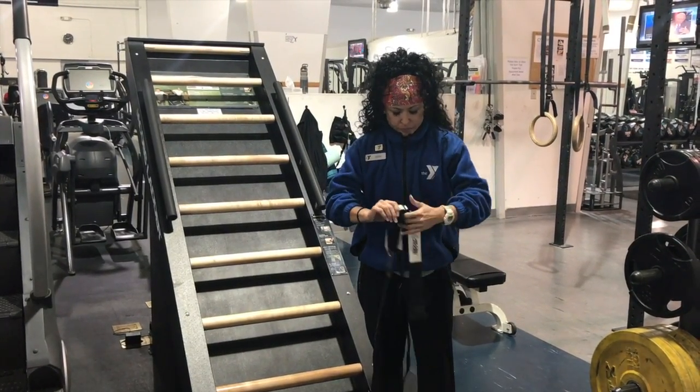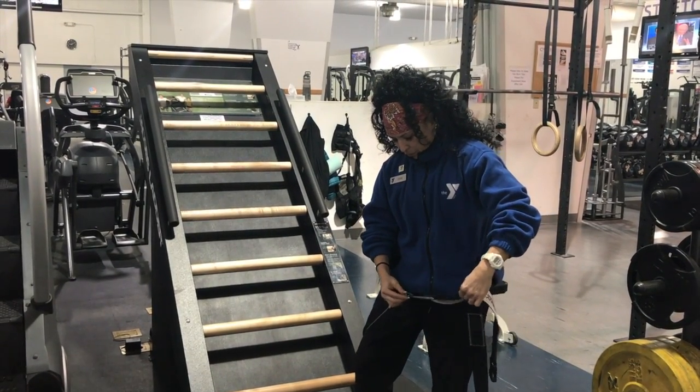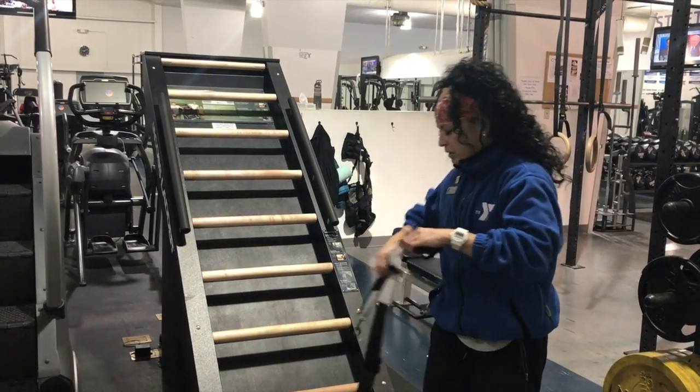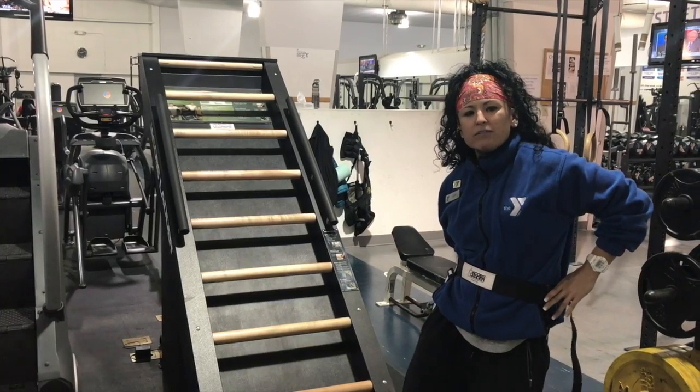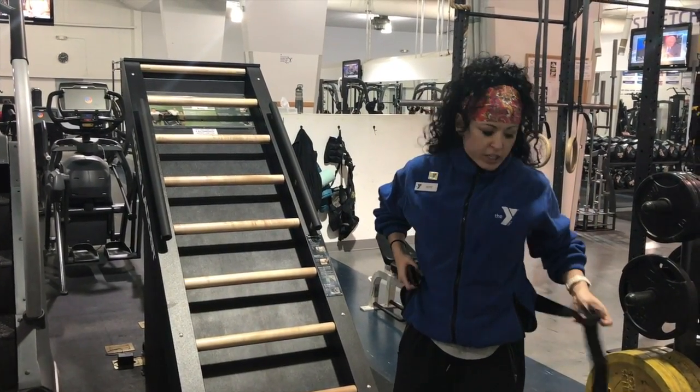This goes from five foot to six six, so if you're over six six, this might be a little bit hard for you to use. It also has a weight limit of about 75 to 80 pounds, so if you don't weigh at least 80 pounds, you're probably not going to be able to use this one just yet.